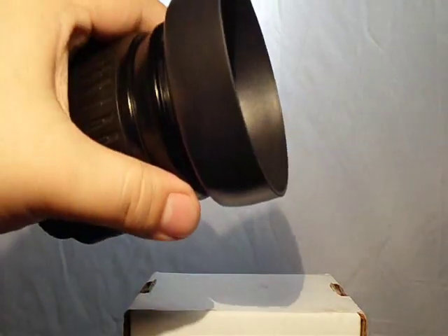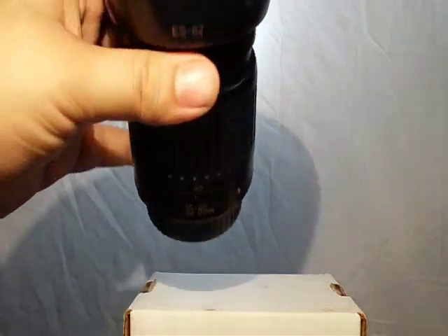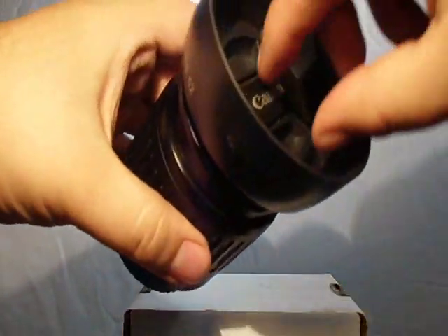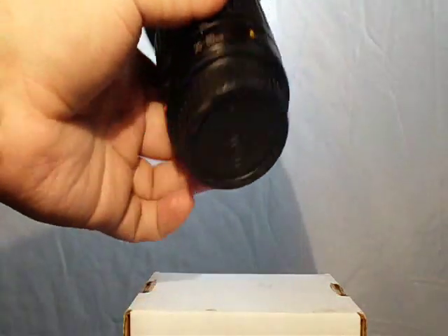It has 52mm filter thread mounts, which means the hood from the 50mm 1.8 will fit. This is the ES-62 hood — actually this is a knockoff, I don't even have the real one. It has a small front element, it's really light and really portable.